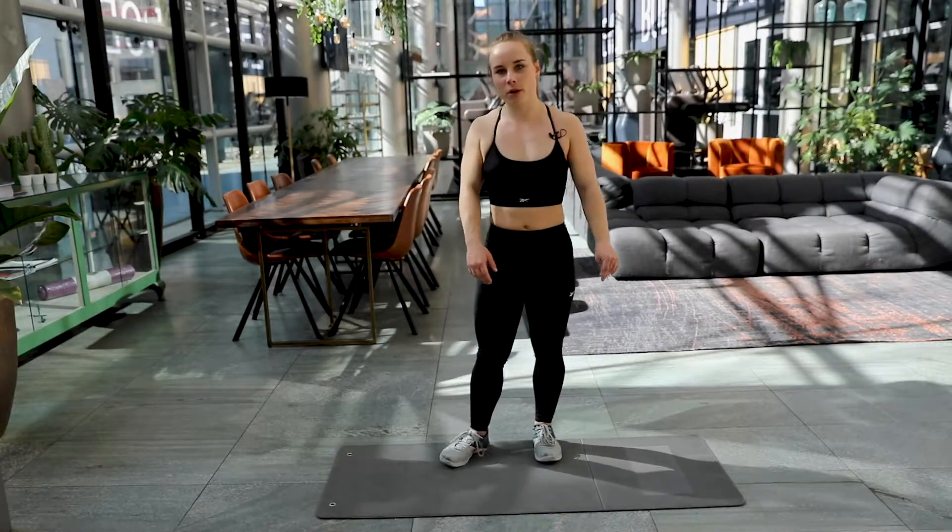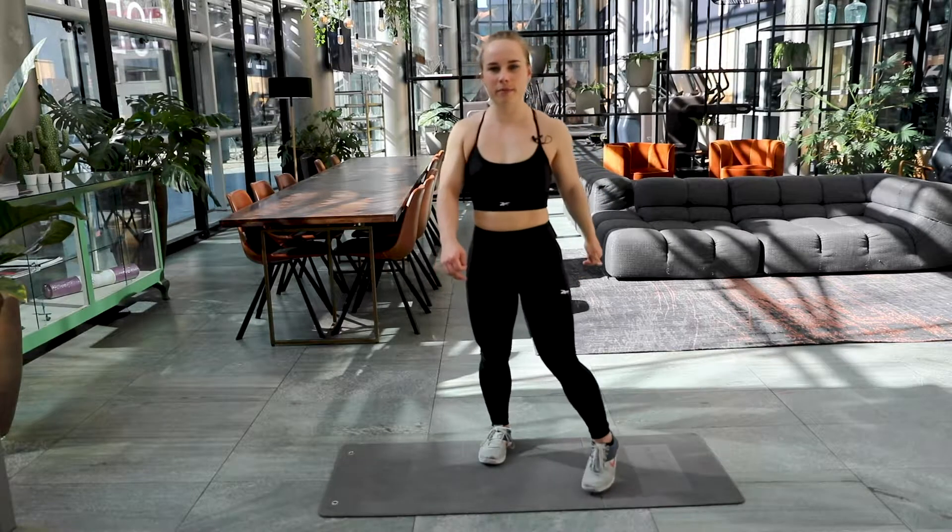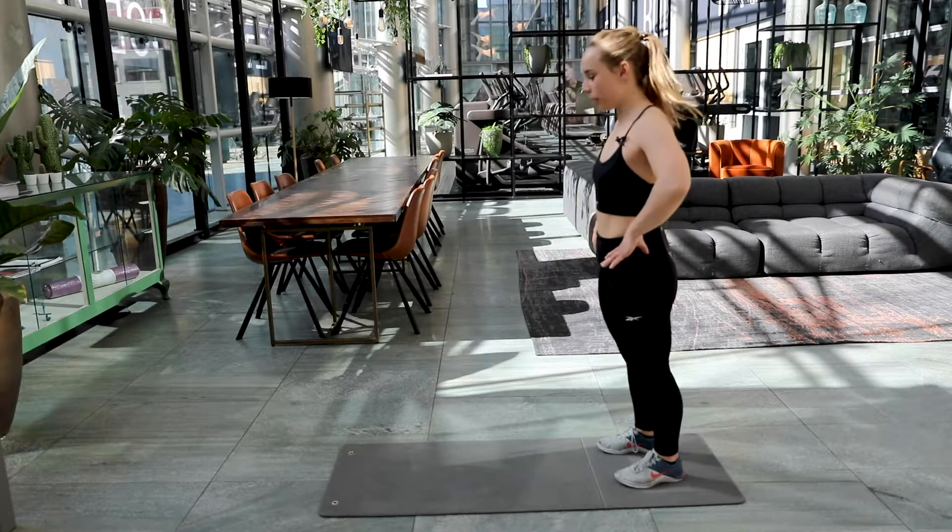Have a sip of your water if you want. You get ten seconds rest. We'll see you back in a bit. Okay, let's continue. Set number three, back to the lunges. Are you ready? Here we go.